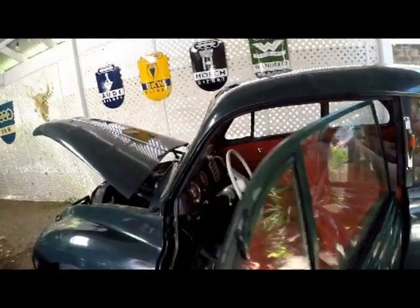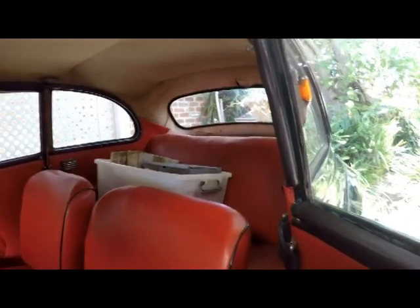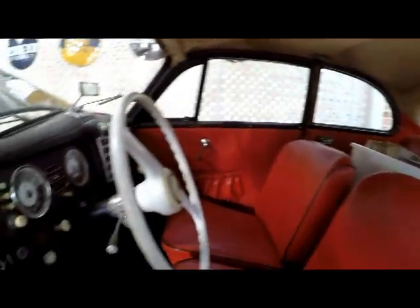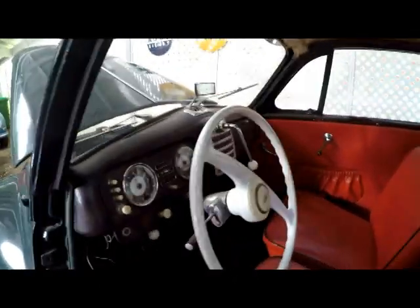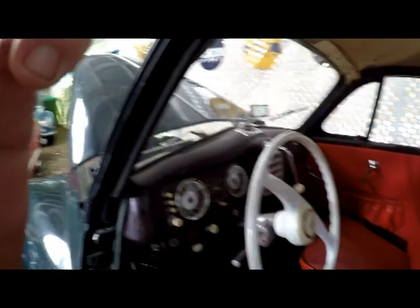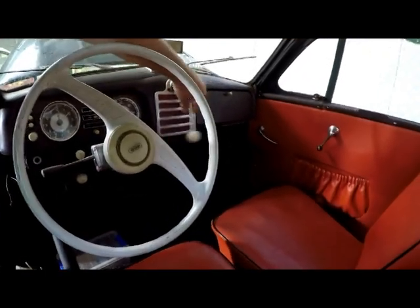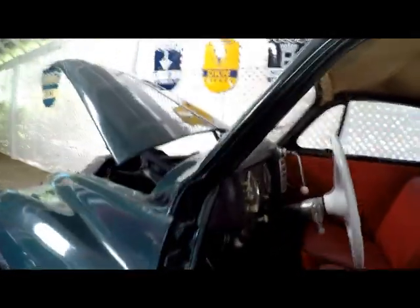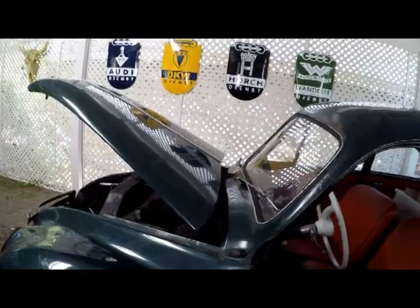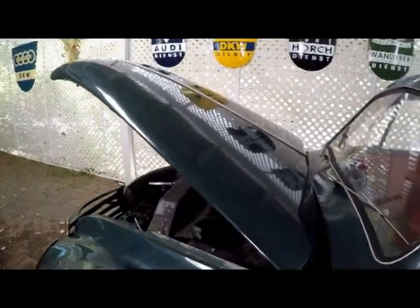It looks a little bit rough but the interior is in pretty good condition, as you can see. Yeah, it's a bit worn but it's very interesting — a really interesting type of vehicle, especially with the placement of the gear shifter. As you can see here, the gear shift is in the middle of the dashboard.